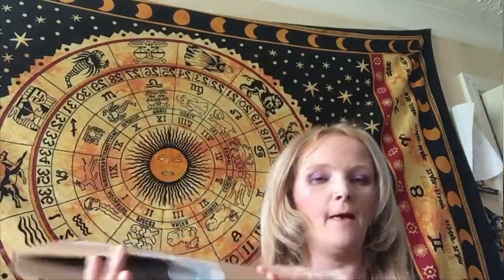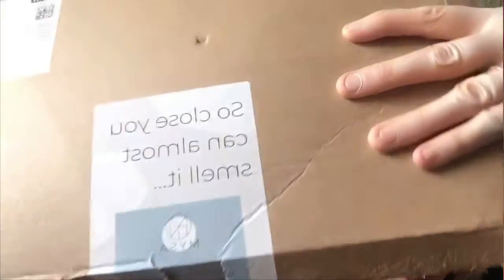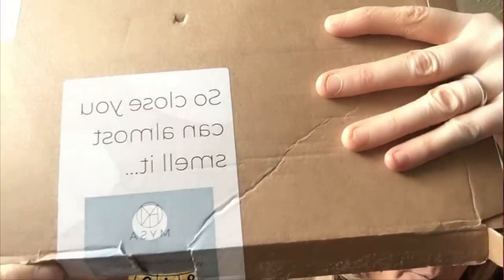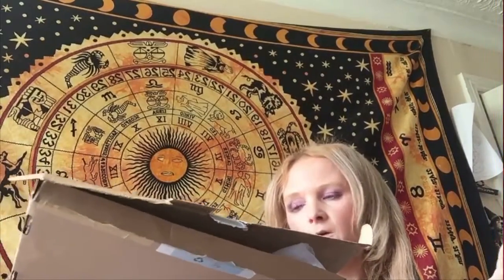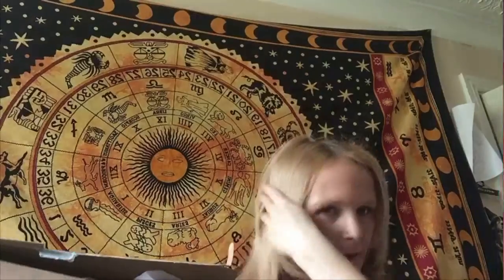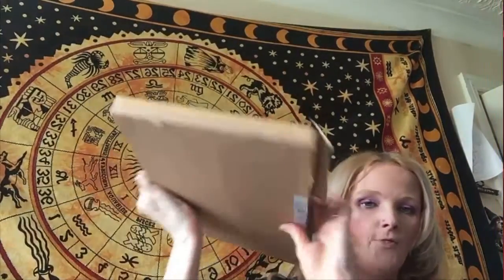Hi guys, welcome to my channel, my name is Eva. Today I've got a brand new box — this is the Mysa box, spelled N-Y-S-A. It's a monthly box, £11.99 a month, and it contains mainly wax melts and maybe a few other little things. I do love my wax melts, so that's why I got one.